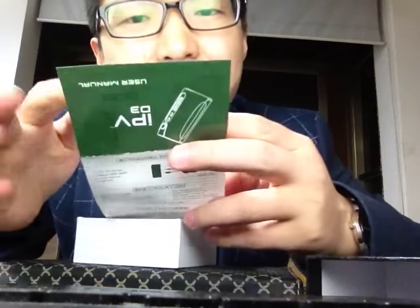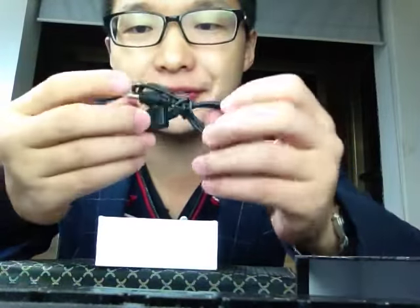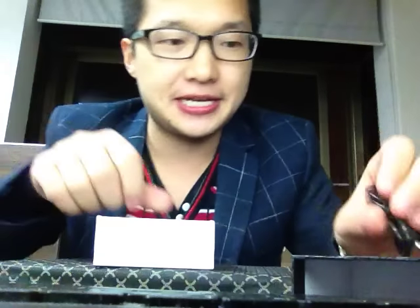You can see how to use this manual — it's very long and very small. Wow, how to operate the IPv3. Very professional, so many words. Let's look at the inside. One piece of USB cable — yeah, the cable to charge.